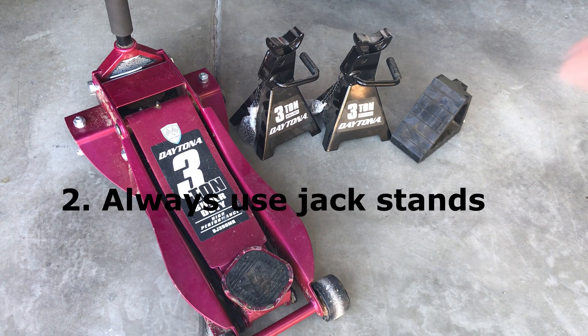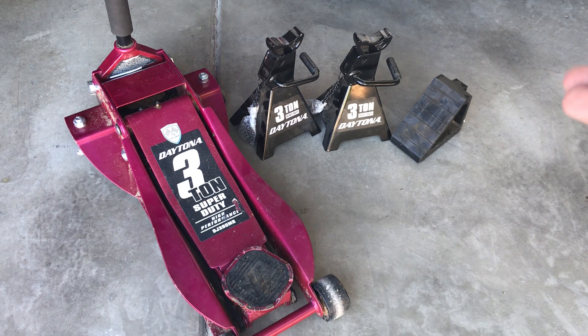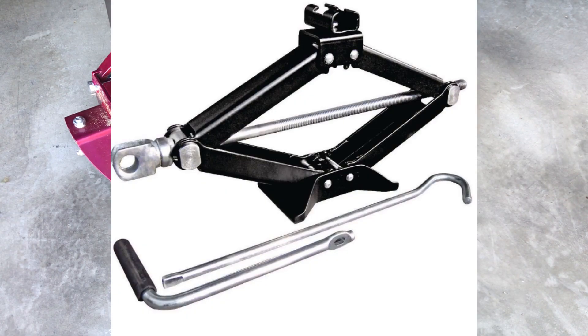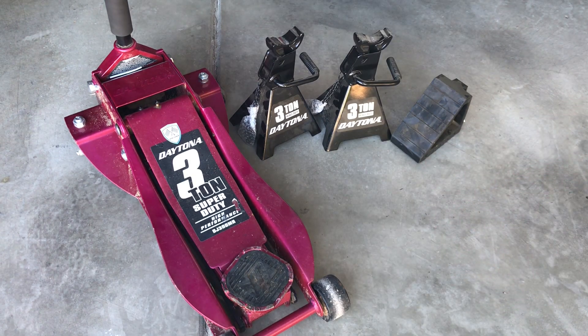The next thing is we want to use jack stands. Jack stands are built to stand in place and hold the vehicle. While a lot of people might use the scissor jack that comes in your vehicle or just the floor jack to lift up the vehicle, definitely invest in good jack stands because that's what holds the vehicle in place as you do the work underneath the vehicle.